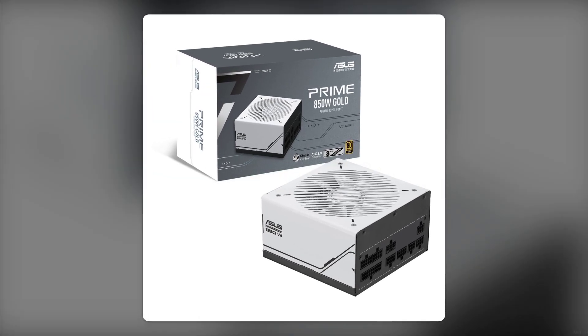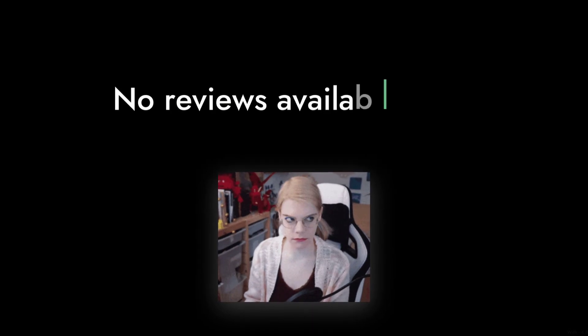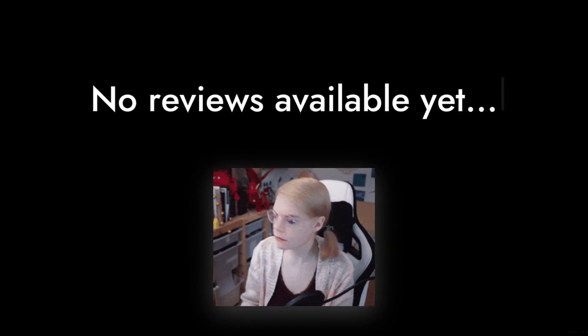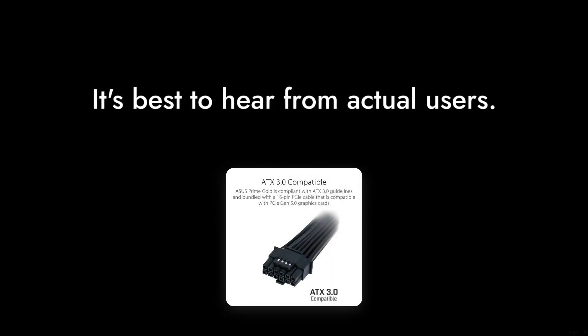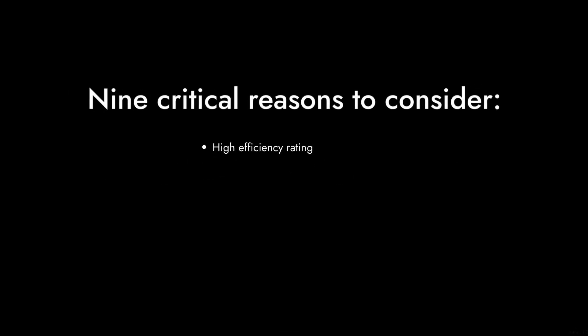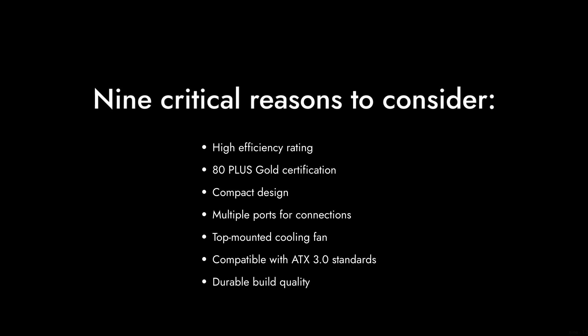And finally, reason number one: the lack of user reviews. With no reviews available yet, it's hard to gauge how well this PSU performs in real-world scenarios. As always, it's best to hear from those who've actually used the product before making a decision. So there you have it — nine critical reasons to consider before purchasing the ASUS Prime 850W power supply. Remember, it's all about finding the right fit for your build.